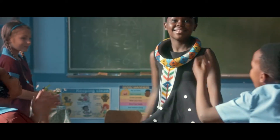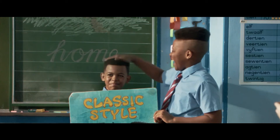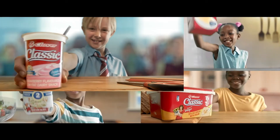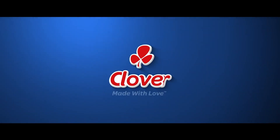We've had classic fashion from Timby, classic cars, and we've seen classic hairstyles. Classic — a classic range from Clover. Timeless taste, made with love by Clover.